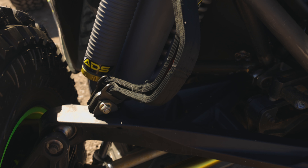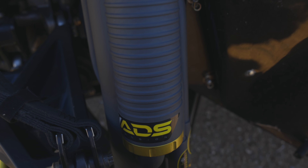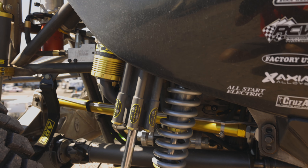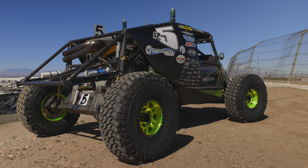I went with ADS because they know what they're doing and they've got the guys behind it. This car was built for unlimited 4400 for King of the Hammers. We normally race King of the Hammers, but we race all over the United States — short course tracks, desert courses. These cars are very versatile; they go everywhere.